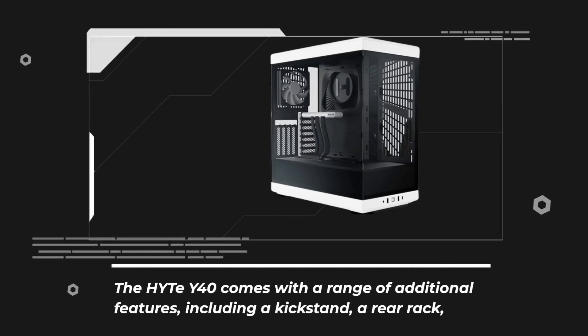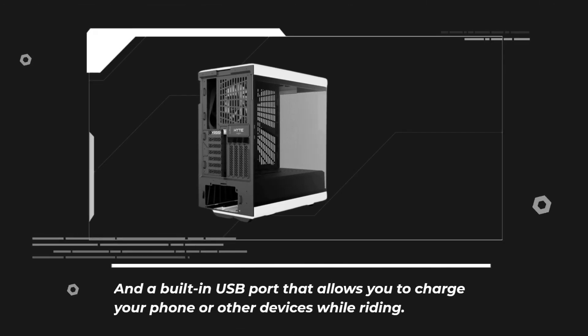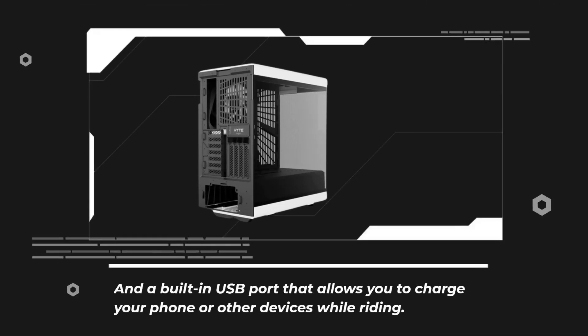The Haidt Y40 comes with a range of additional features, including a kickstand, a rear rack, and a built-in USB port that allows you to charge your phone or other devices while riding.